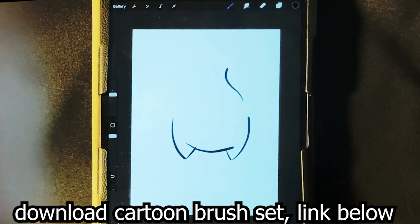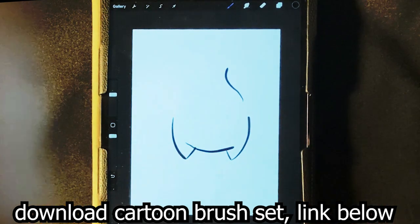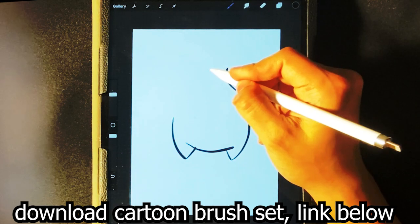Don't forget to hit the like button if you like these Procreate drawing lessons. I'm putting them at night only, and in the morning I'm putting the traditional pencil and paper drawing lessons. All these are easy, step-by-step, and they're all for beginners. So if you have an iPad, go download Procreate — it's amazing.